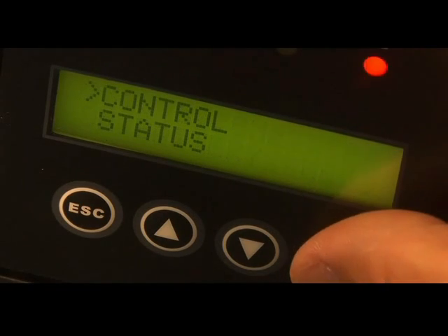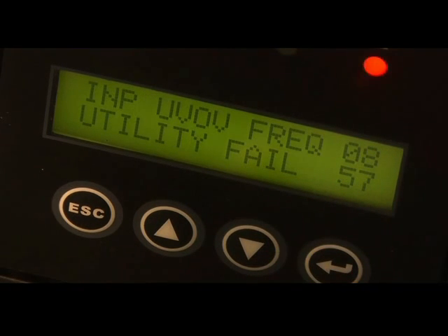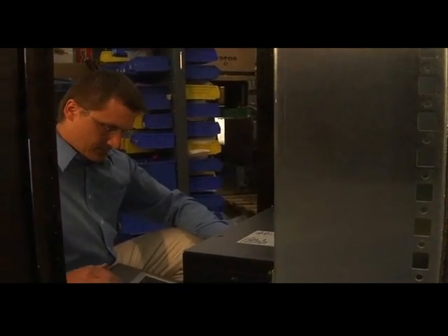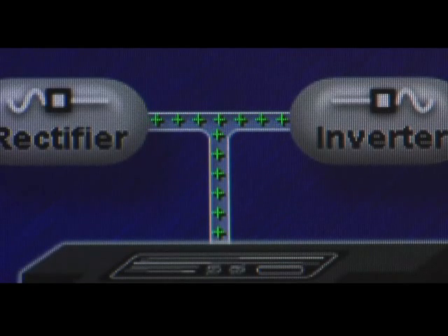The PowerWare 9140 features the most comprehensive LCD in its class, giving you more configuration options and more detailed information from the UPS. With multiple connectivity options, including a PowerWare X slot, you can monitor one or several units over your network — so you'll know your racks are getting clean, continuous power no matter where you are.